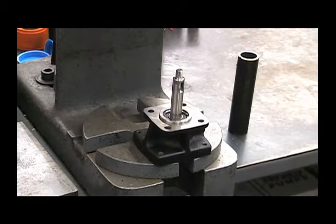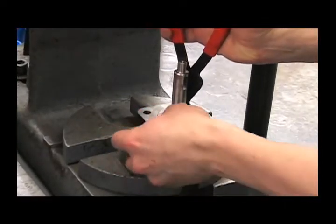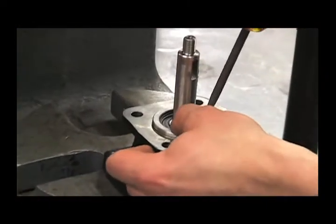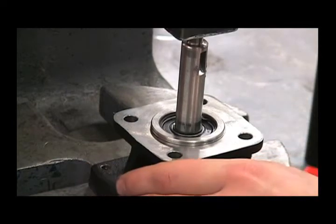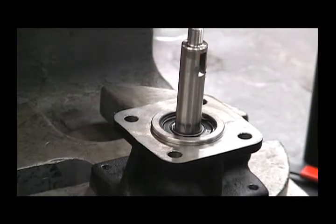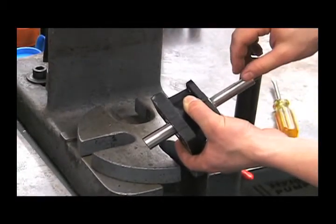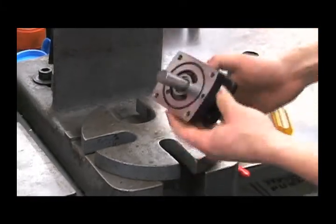Now we can reinstall the snap ring, as well as the small snap ring, being careful not to damage the bearing. Once you get this back together, you'll notice this snap ring is slightly above that bearing — press that down until it bottoms out on the bearing. At this point, turn the shaft and make sure it turns nice and smooth. If it feels like it's bound up, press the shaft assembly out again and look for a damaged component or any of those spacers or washers that may have shifted before you pressed it in.